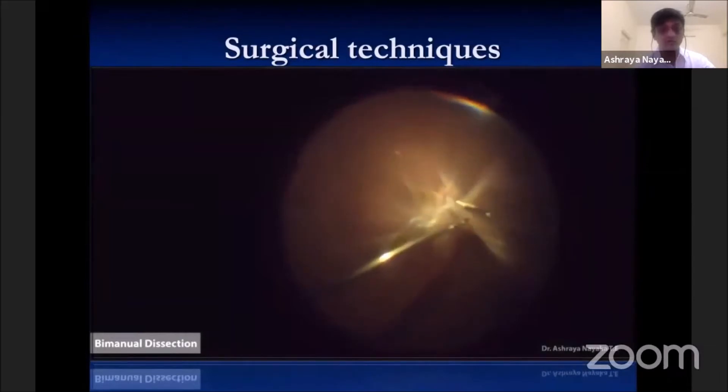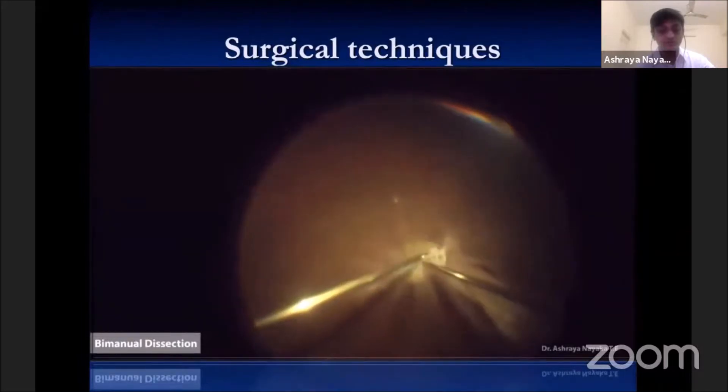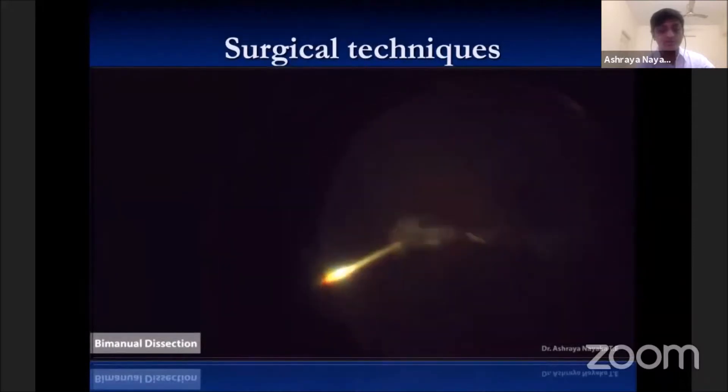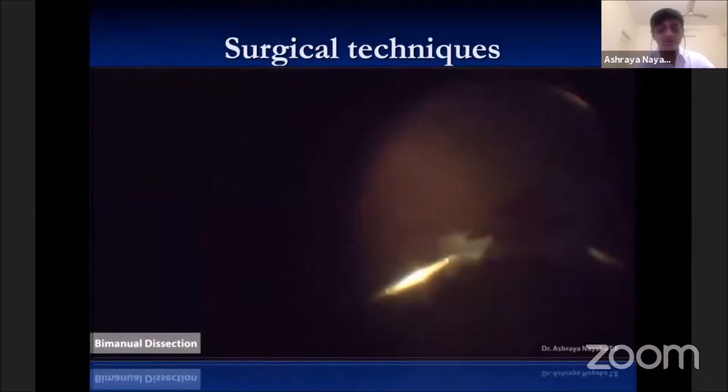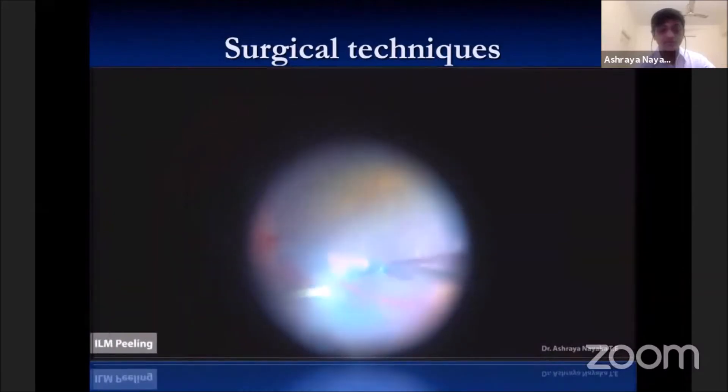Bimanual technique is also useful in cases of peripheral traction, especially in phakic patients, where the vitreous cutter is unsafe due to compromised stereoscopic view in the periphery. This technique gives better control to resect the membrane from anterior to posterior, and membranes can be removed in one large piece without any collateral damage.